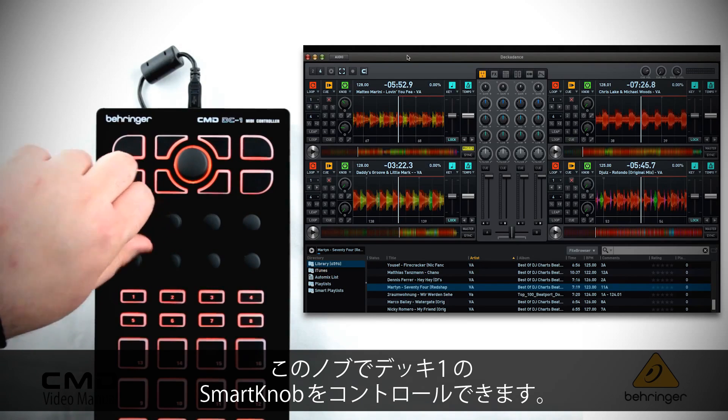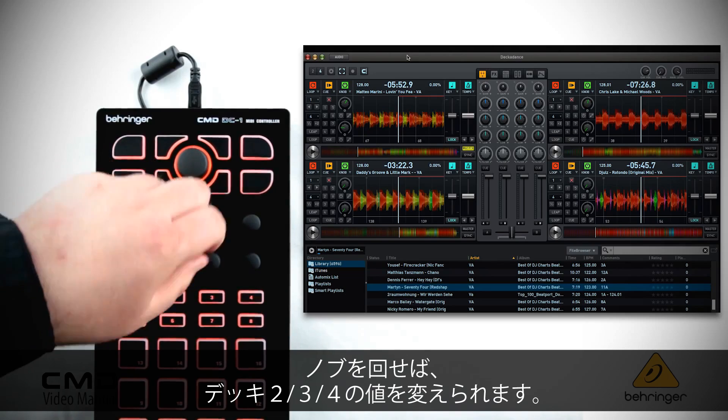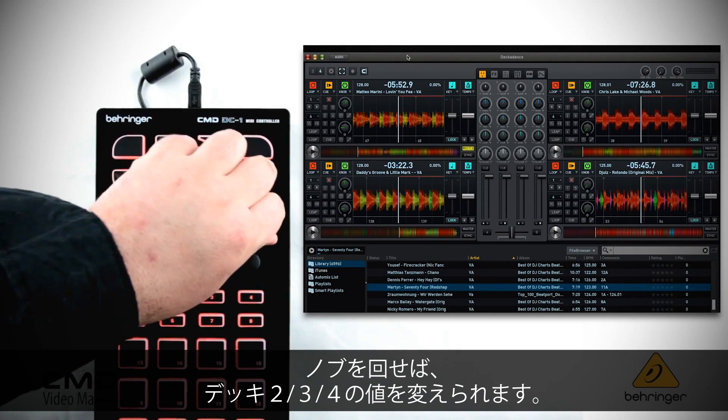As I turn these knobs, it changes the value — you can see this is deck two, deck three, and deck four.